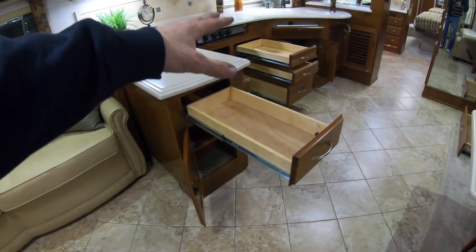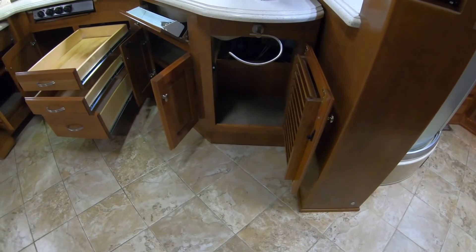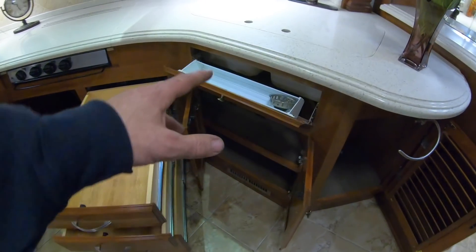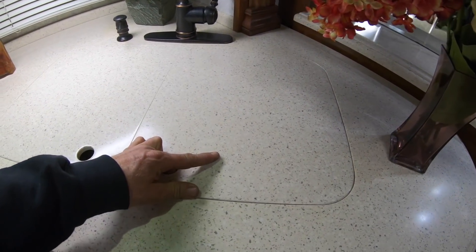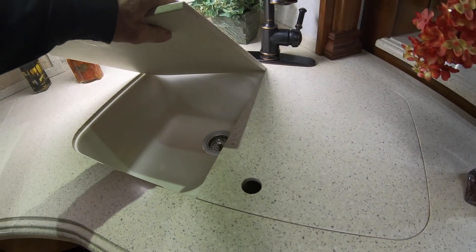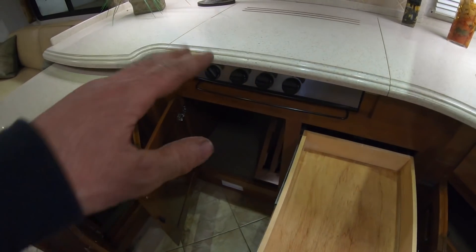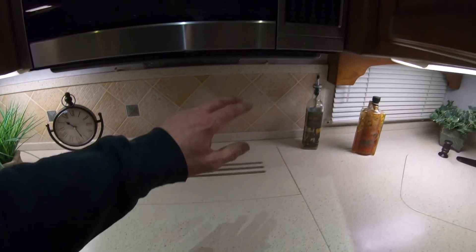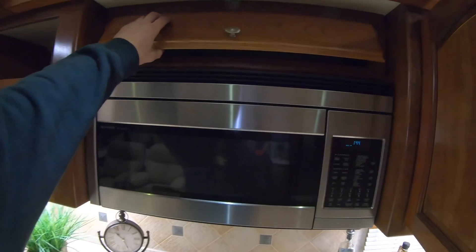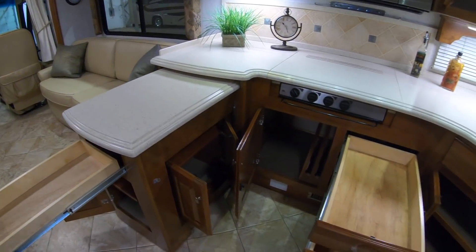We'll make our way into the galley. I've already got the drawers and doors open so you can see how much storage you're going to have. Got this one at the rearward end of the galley, your Scrub Daddy holder, and a nice deep sink on the right and on the left. Got a three-burner cooktop in here, and then the microwave convection oven above that, plus some storage above that. Looks like you've got the information and warranty pack in here too, with the owner's manual.